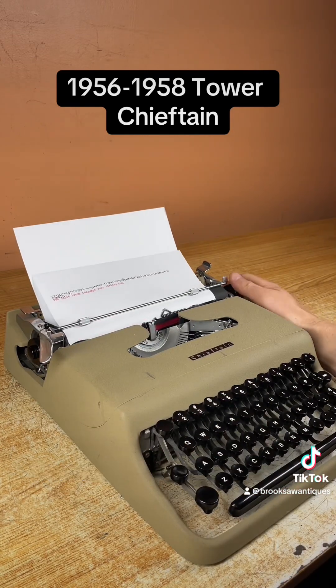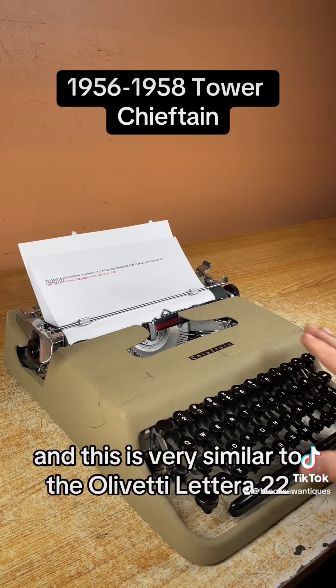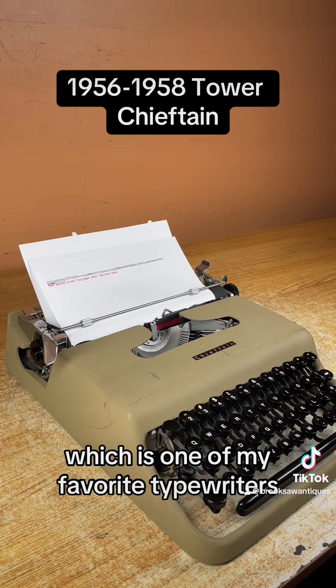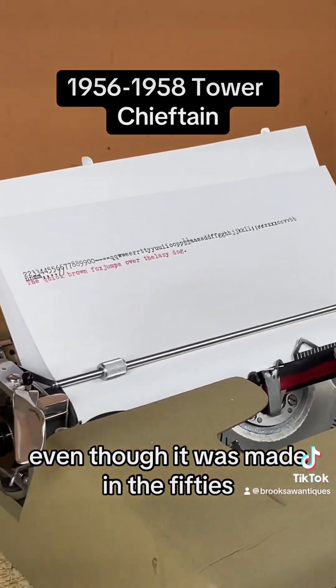Beautiful typing machine. This was made by Olivetti and is very similar to the Olivetti Lettera 22, which is one of my favorite typewriters. It has a very modern feel to it even though it was made in the 50s.